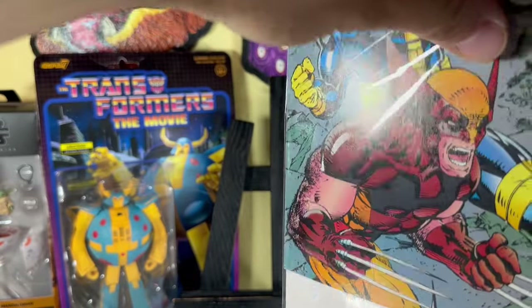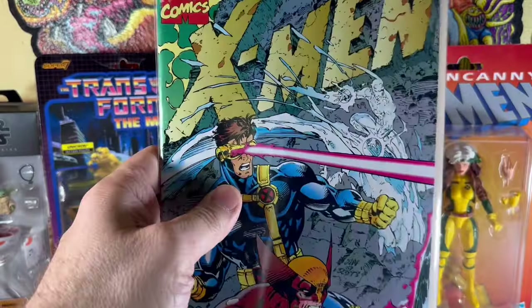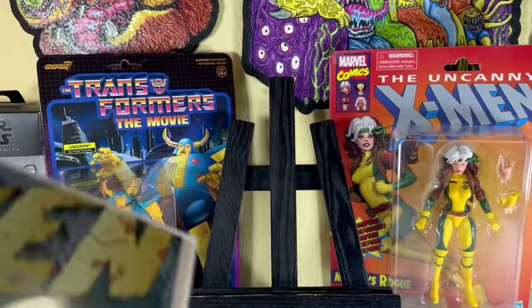Pretty cool finding it in the dollar bin. It doesn't go for a crazy amount — it's funny, I looked it up and it seems like those singular cover issues go for more than this does, which is interesting.